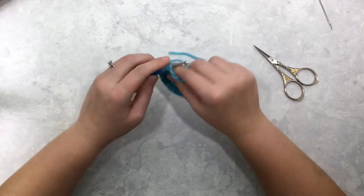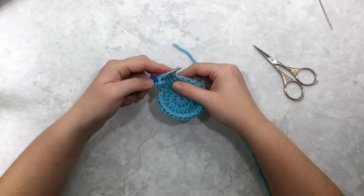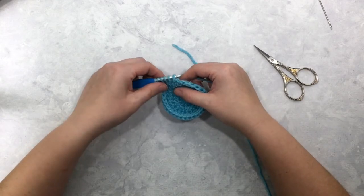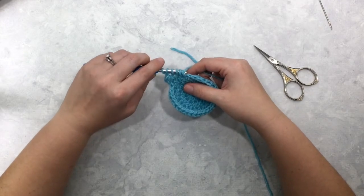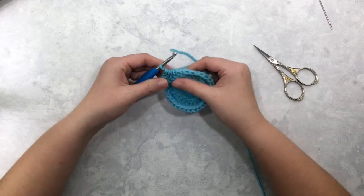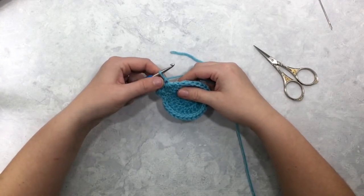I want six loops, so I'm going to put my hook into the next two stitches and pull up a loop two more times. Those two stitches are the only ones not previously worked into by your previous star stitch. Yarn over, pull through all six loops, and chain one to make the eye of that star.